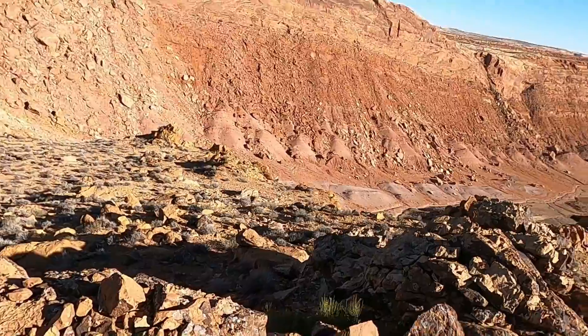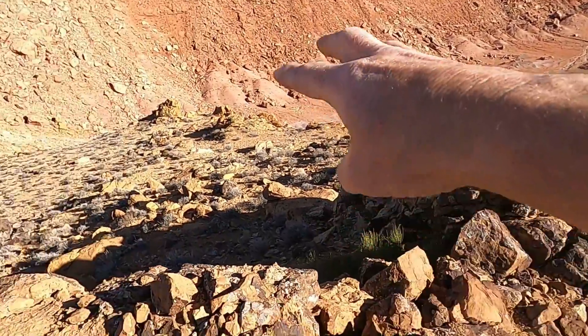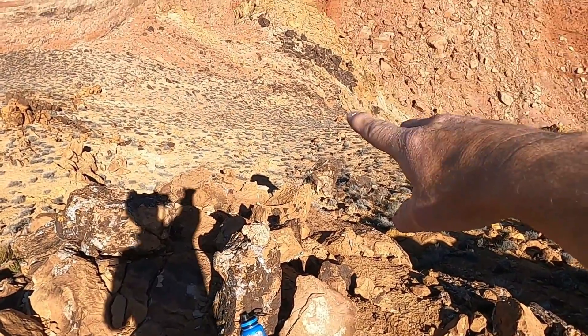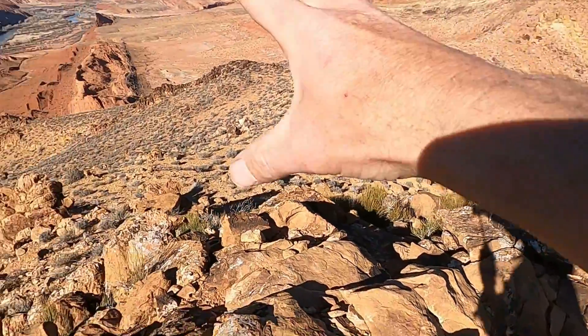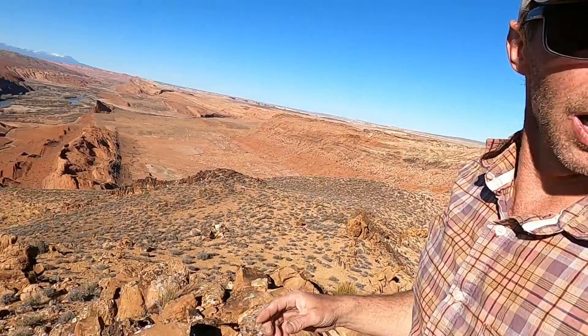But if we look in the foreground, in the immediate view here, we can see these big jumbled piles of rock, just shattered. There are boulders falling off the cliff, but you can see different colors — some darker colors, some yellows — just shattered pieces of sandstone and other types of sedimentary rocks.